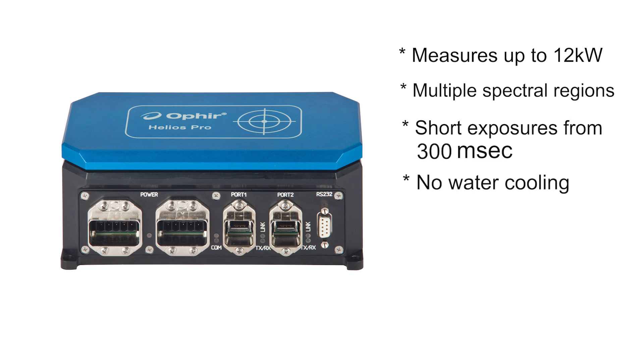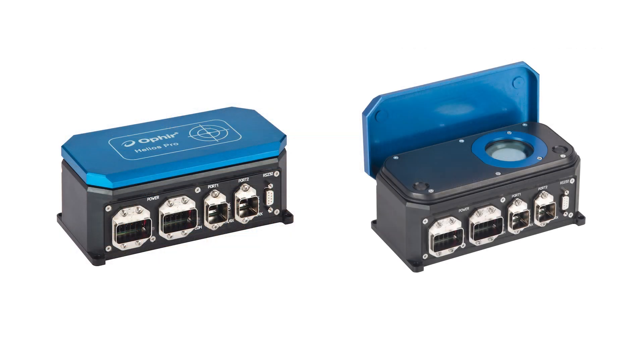The short exposure means there's no need for water cooling. The compact Helios Pro laser power meter is designed with factory automation in mind, with a sturdy, dust resistant industrial body.